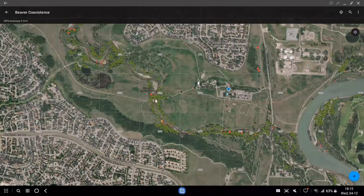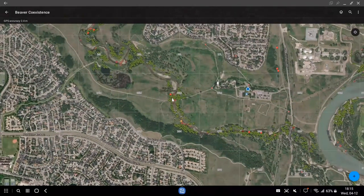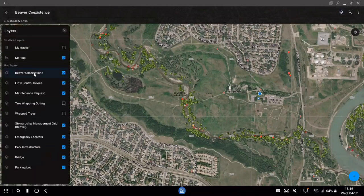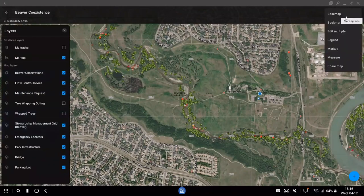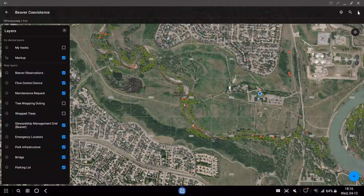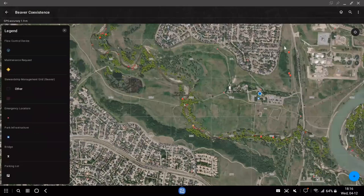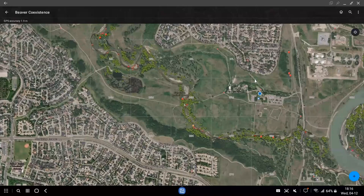Along the creek, you can see lots of little points. A lot of the green ones are trees. If you want to know what a point is, you can go up to Layers and it'll show you which one it is. There's also a legend — if you click on the three dots in the corner, you can get more options including a legend, which tells you what everything is. The compass button takes you to where you currently are.